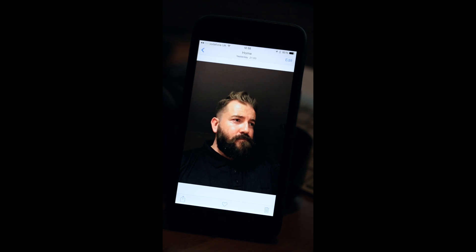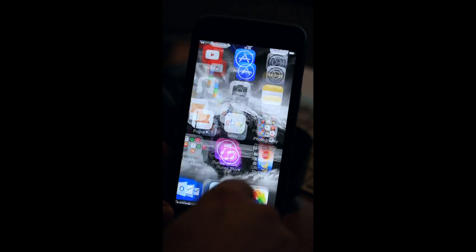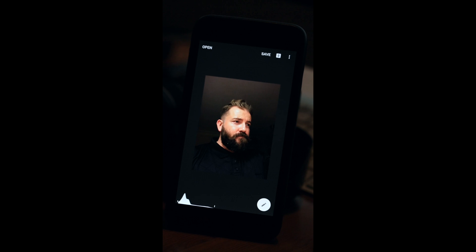Sometimes it can feel a bit vain taking pictures of yourself, but we all need some kind of profile picture — especially if you have magazine features or interviews and they want a headshot. Without spending too much on equipment, I've just used my iPhone 6 Plus. So I'll copy that and open the first image up into Snapseed, where I'll be doing my first edit — just paste the image.